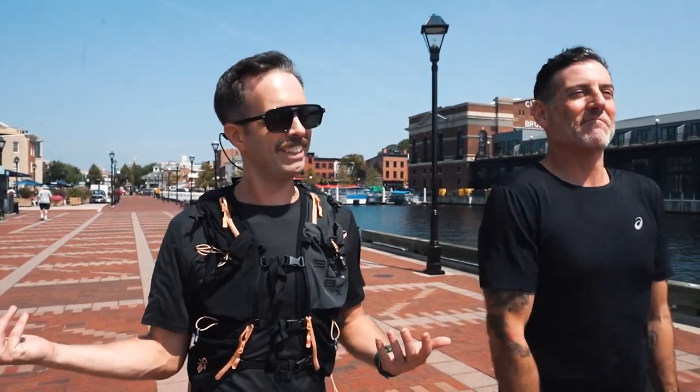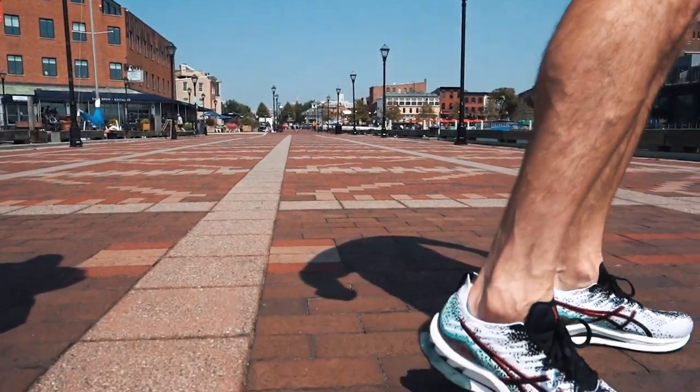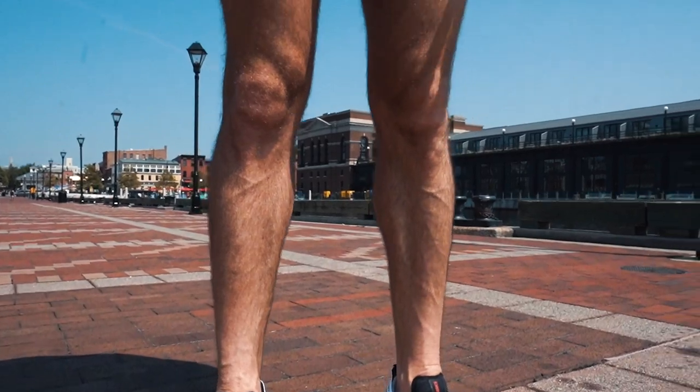I love the knit upper — it really hugs the foot. It has a neoprene tongue, so it's a very nice fitting upper. I kind of dig all the gel on it; I didn't think I would — I thought it was a little corny. I equate it with some of their older shoes. But we did just do a run in it, and for its weight, it didn't seem as heavy as it actually is.